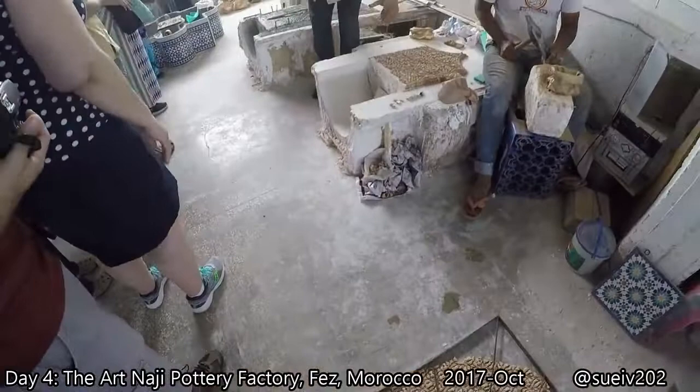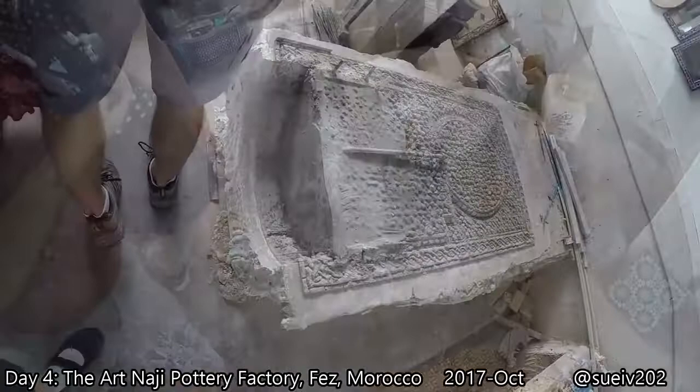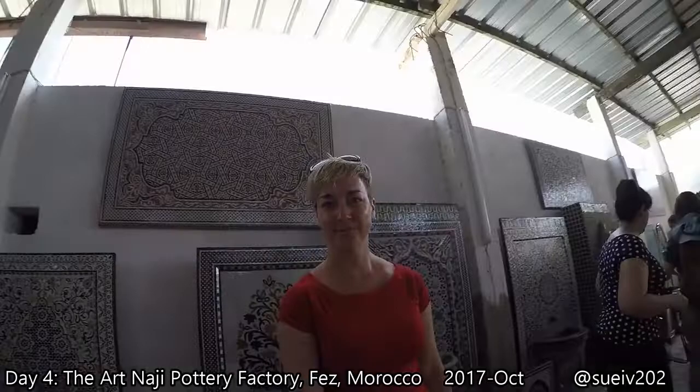This is a water fountain, like the small one there, but in bigger size. This is very special mosaics — you can see Fez's architecture in it.